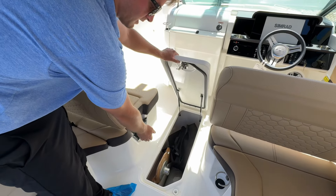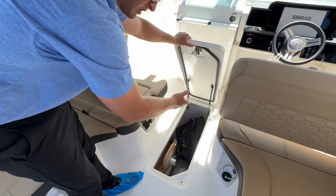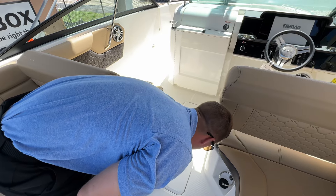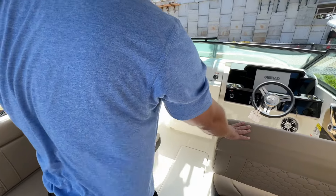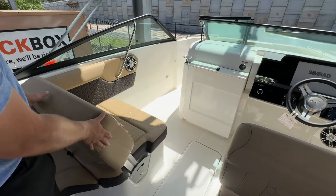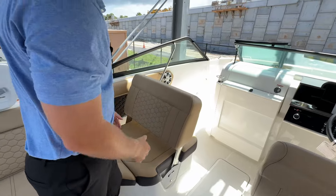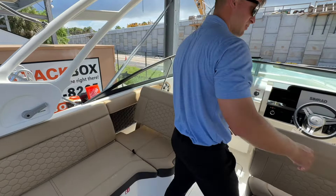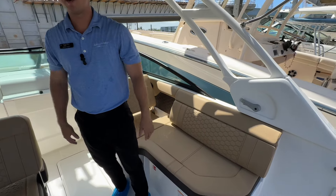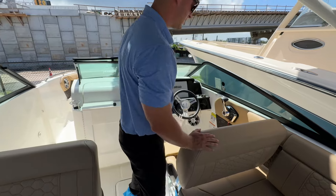Moving forward, there's a lockable in-deck storage compartment. Lift that up and you'll see the cockpit table stored down there along with covers — plenty of storage. On both sides you have the captain's chair and co-pilot's chair. These have a lounger that can be either in the aft position or pushed forward — push both of them forward at the same time and that creates a very large entertainment area up here.